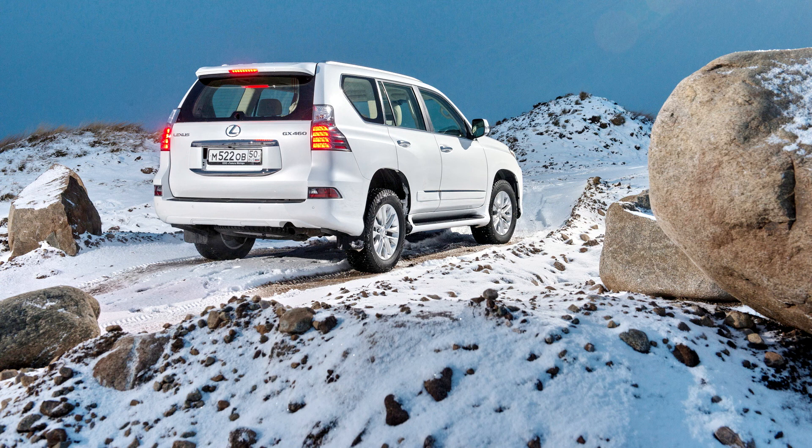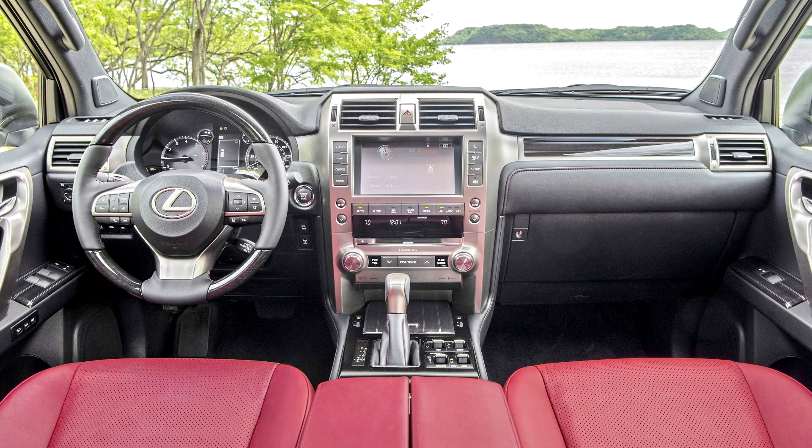Additionally, the interior gained new trim options, and safety features part of Lexus Safety System Plus are now standard on all models. In 2021, for the 2022 model year, the GX received some minor changes, one of which included a new infotainment system and a redesigned dashboard.